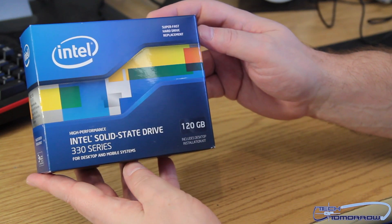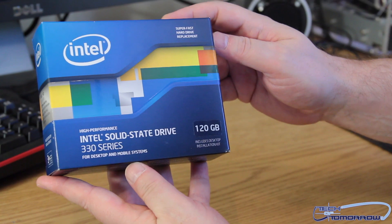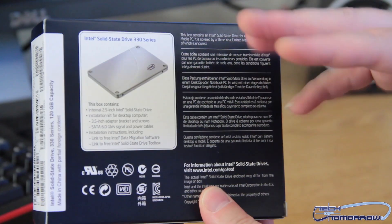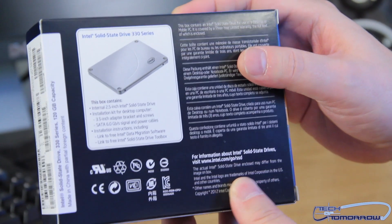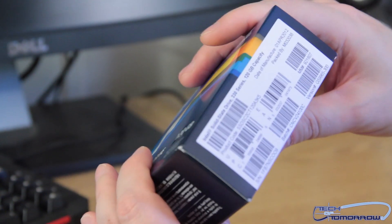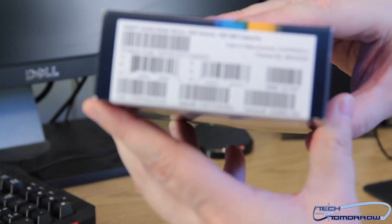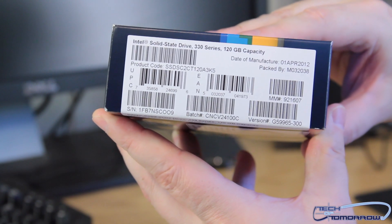So here we go, folks. Here's the drive. First, we have the outside of the box, the front. Here we show the back of the box, where it shows the drive and what the drive contains. It says this box contains the drive and the installation kit, and that's really it. Here's the nomenclature — if anybody wants to look this up online, here are the reference numbers that you will need for that.